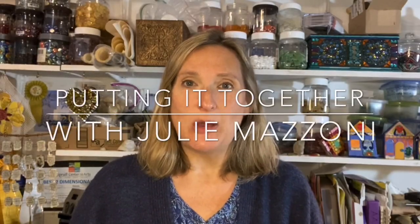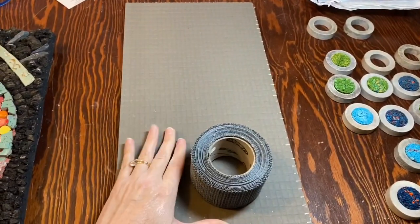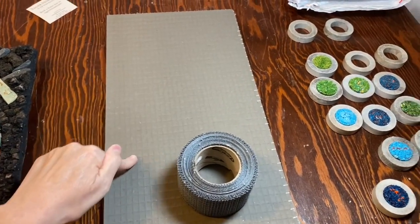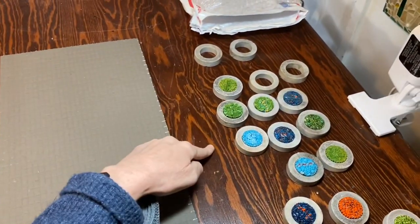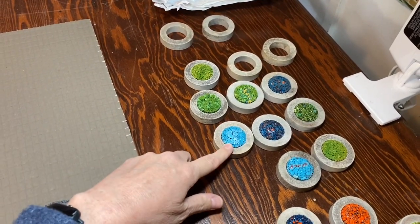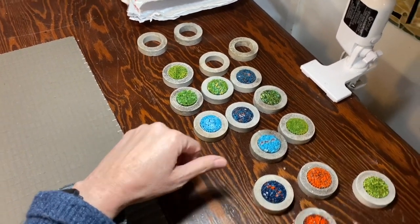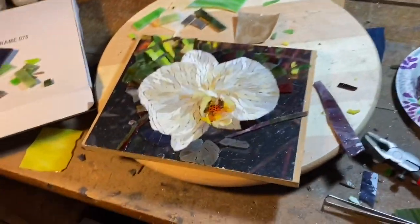Hey everyone, welcome to my studio. This week in the studio - I never got to this last week - I'm going to prep this substrate. I went out of town so I didn't get to the rings, but if it warms up outside I will be pulling some more filotti and making more rings. That's very weather dependent. I didn't cut this piece down last week, so I'm cutting that down for a new project.